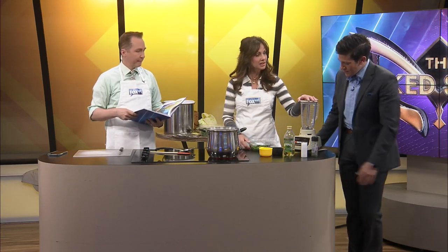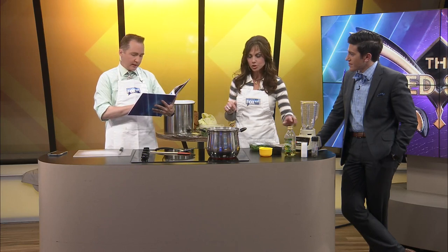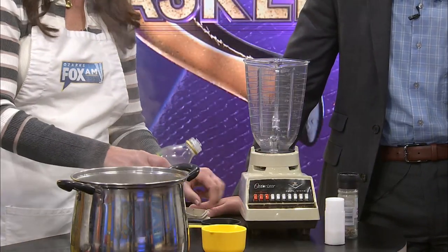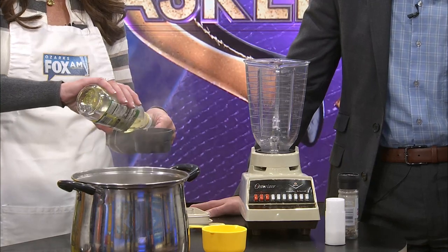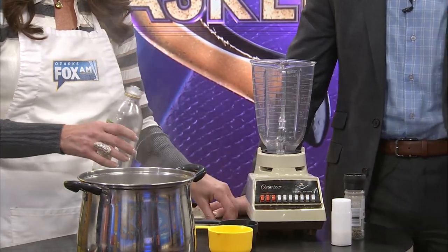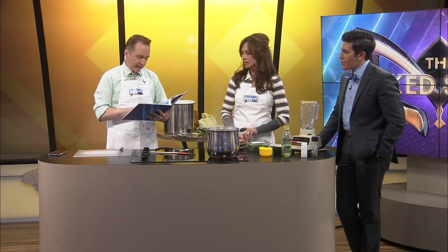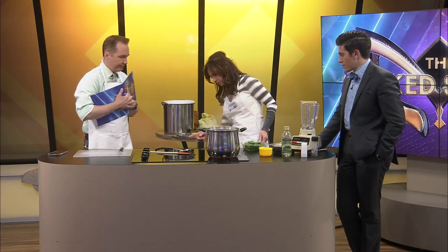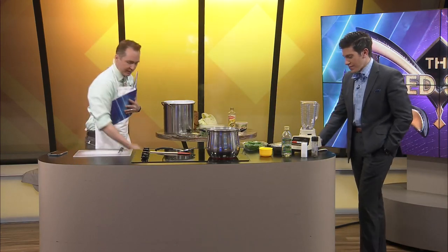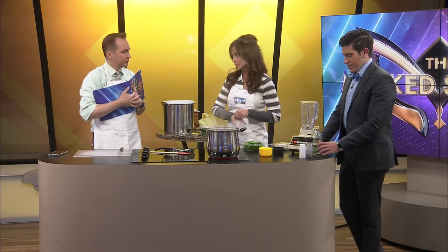We're using our trusty blender here. I want to put the oil in first — I think it's going to help. The recipe calls for two-thirds cup olive oil, plus more for covering the pesto. And for basil, it's two cups. Let me just be honest: this is an expensive recipe right now. Basil and the pine nuts are out of this world — they're delicious, but man, are they expensive.